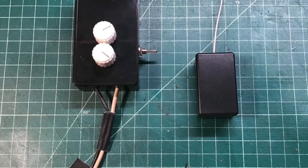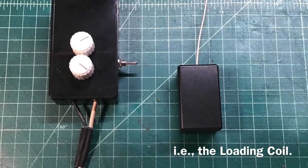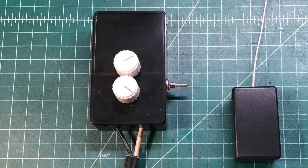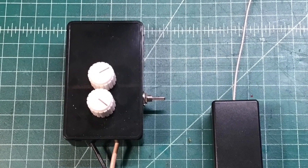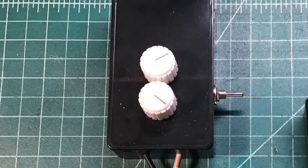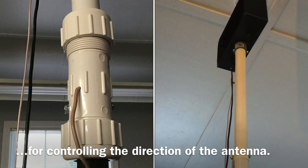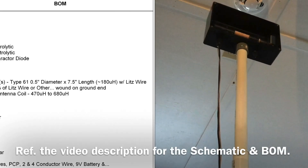The pickup coil is mounted in a small enclosure with the coax. The controller itself controls the Q multiplier and the tuning of the receiver, along with a momentary double-pole double-throw switch for controlling the rotor using a 9-volt battery inside the case.